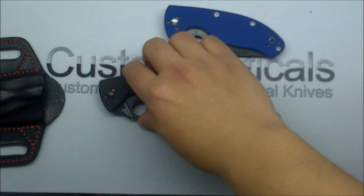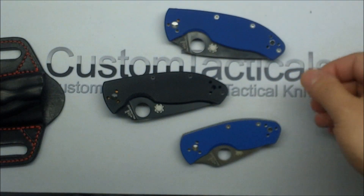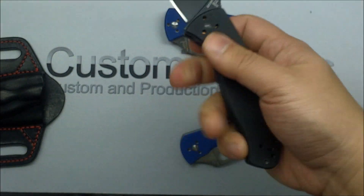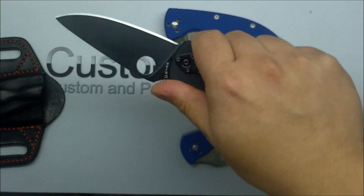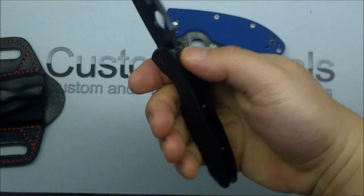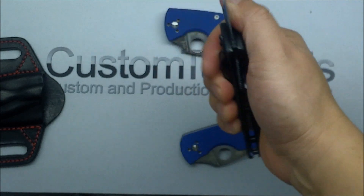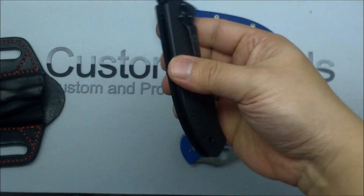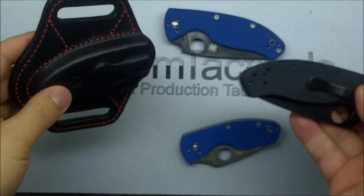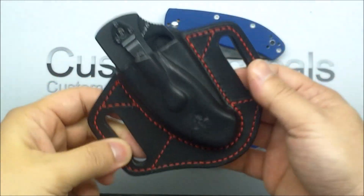But for $40 on one of these, and I think the Ambitious folder is about $30, you can't really complain too much. For a $40 folder it's probably one of the best values out there — solid folder, great Spyderco lines, legendary Spyderco functionality and looks. It's a great knife. The funny thing is the sheath costs more than the knife, but it's nice to have a very cool sheath.